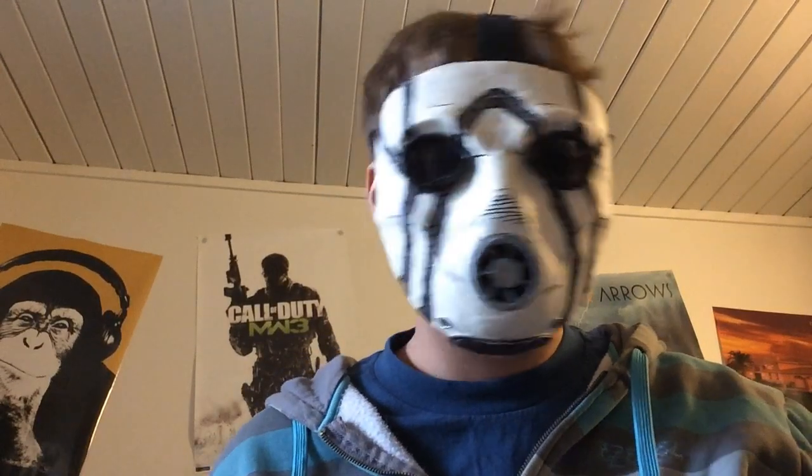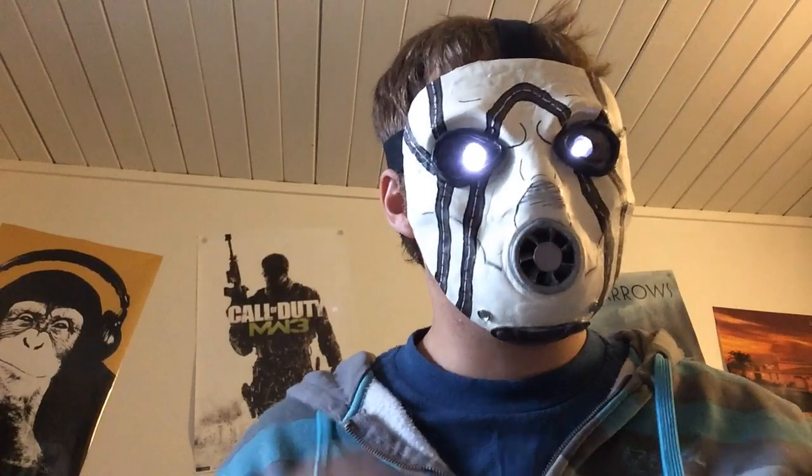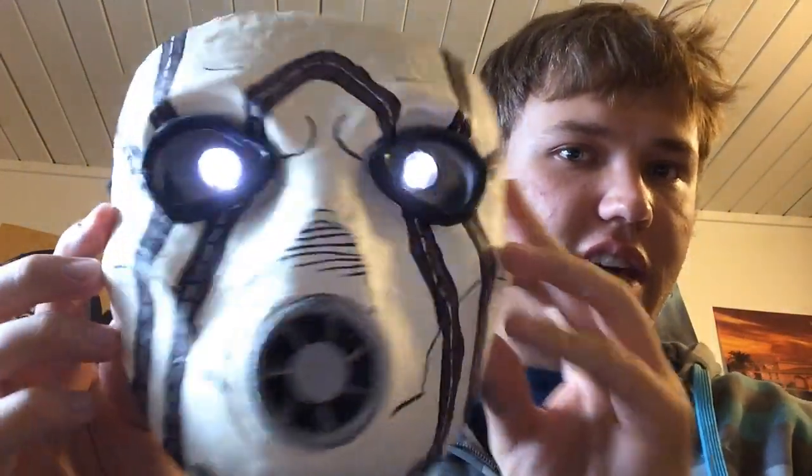Hey guys and welcome back. This is going to be the tutorial — a redo of how to make this mask. I did have this on my channel before but I want to upgrade the quality. I will also have another tutorial to show you how to do the LED eyes, but this tutorial is just for how to sculpt and paint the mask. It turns out really neat and has a nice effect.